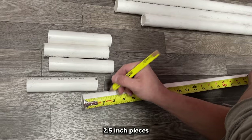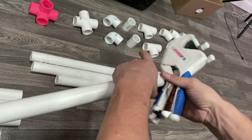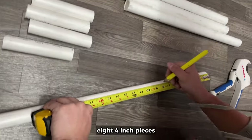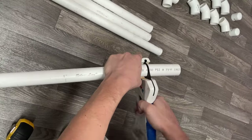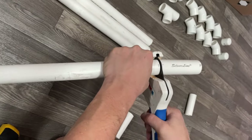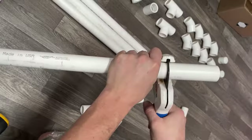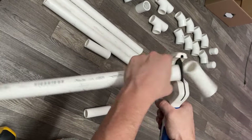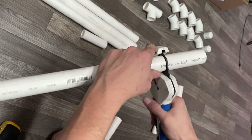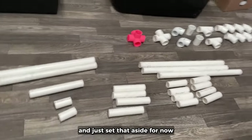Then two 2 and a half inch pieces, and finally eight 4-inch pieces. You should have about a 19-inch piece left over — just set that aside for now.